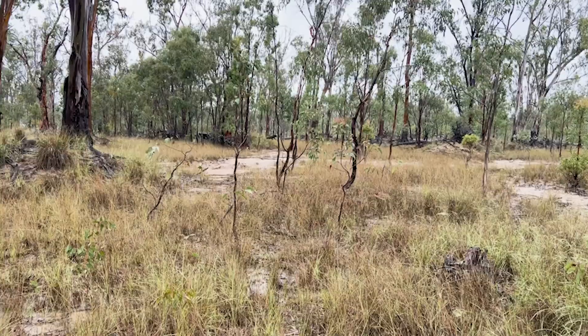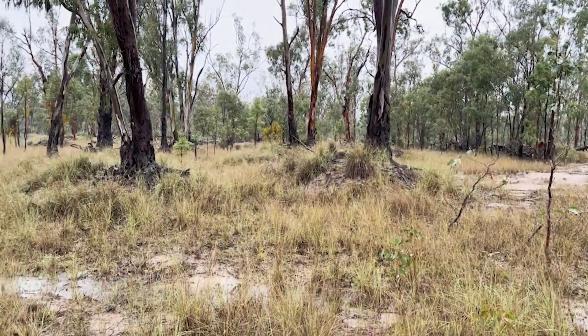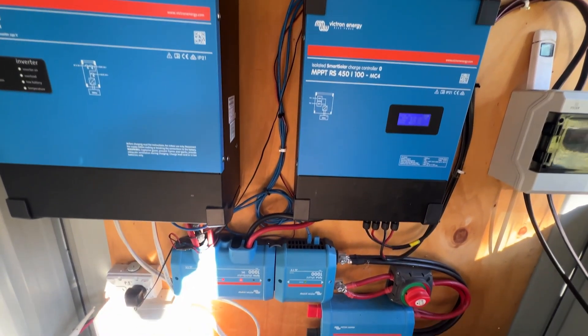My first suspicion was that because we'd just had a few days of rain, moisture had got in somewhere and shorted something out. That's the only thing that had changed. I thought I'd find that something had tripped — hopefully something really simple. So I came over to the solar shed where all the gear is mounted. It's in a little shed under a bigger carport, so I wasn't really expecting to find anything wrong with the charge controller, inverter, or batteries because they're all pretty well housed out of environmental conditions.